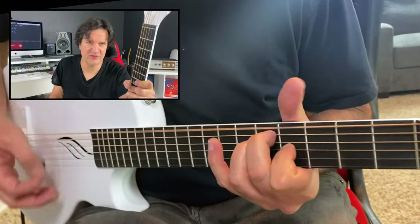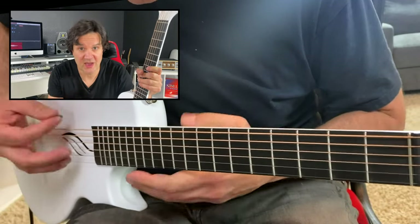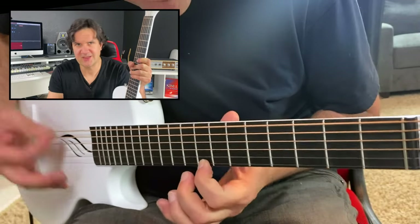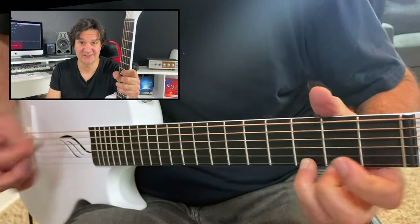I highly recommend it — whether you're looking for a travel guitar or something to record high-quality acoustic guitars in the studio. Again, don't get fooled by the price. This thing is a beast. Check it out.